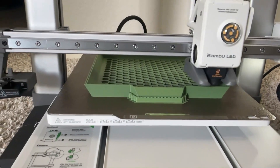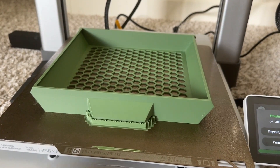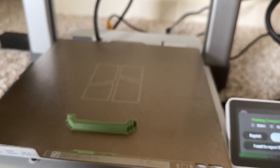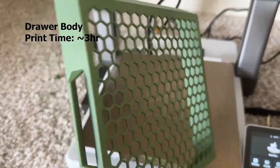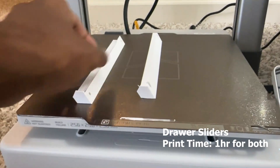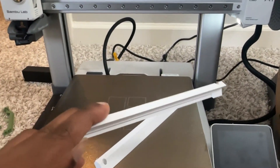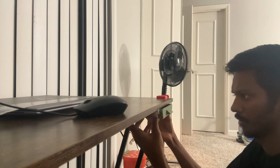This is my favorite print — it's a drawer. I did it in green with white supports. The print took around three hours nine minutes, which is fair. The base has a hexagon design and has two holes so you can fit it with screws. I couldn't find the screws so I stuck it with double-sided tape, and it works well and doesn't take much space.